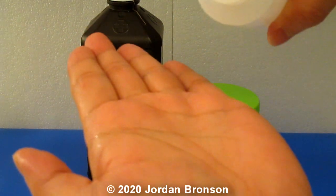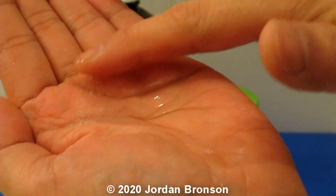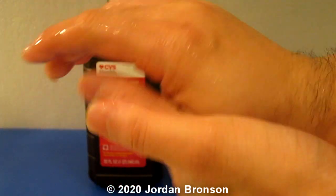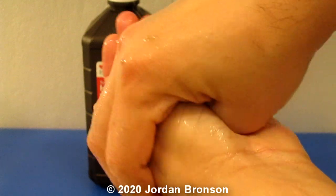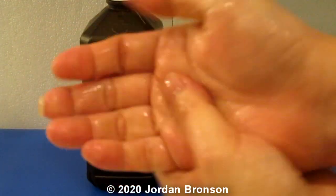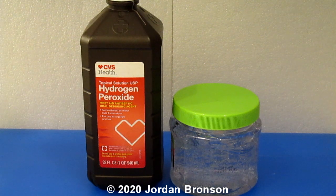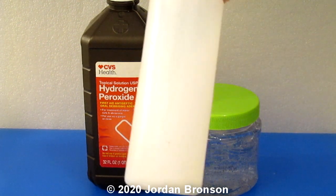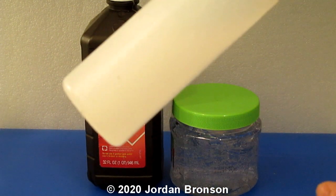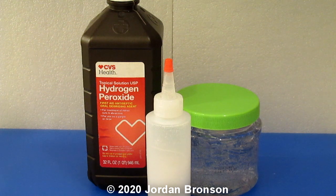I'll open it up and show you what it looks like — it is really awesome. See that, it's a gel. I have developed hydrogen peroxide gel; this is for people on the go. If there's enough interest in it I will make it, but anyway it's very easy to do — just two ingredients and a jar to shake, that's it. Now I'm going to give you the test footage.